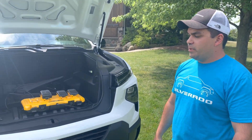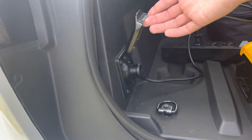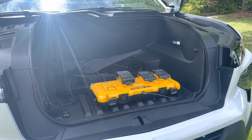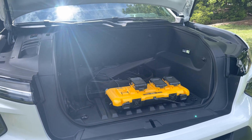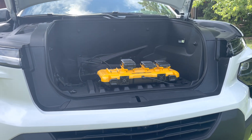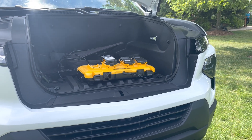Up front we have part of our off-board power capabilities. We have a 120V 20-amp outlet in the front, so you can power accessories while you're driving — tools, theoretically, while you're driving around. The on-board outlets are active while you're driving. We also have an additional app that will allow you to run them when the truck is off for an extended period of time.